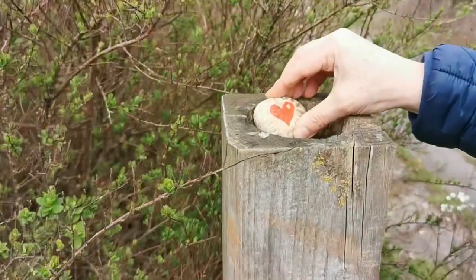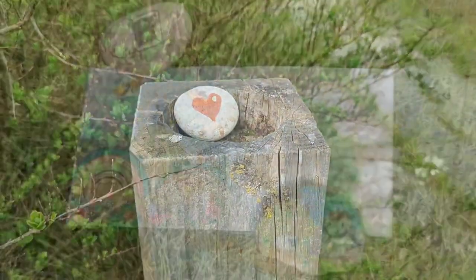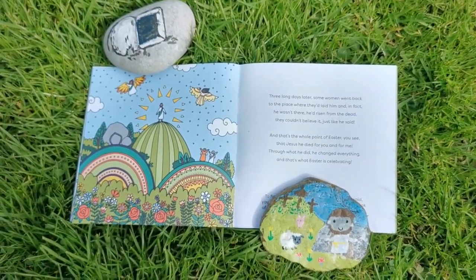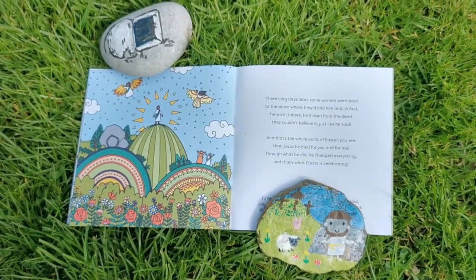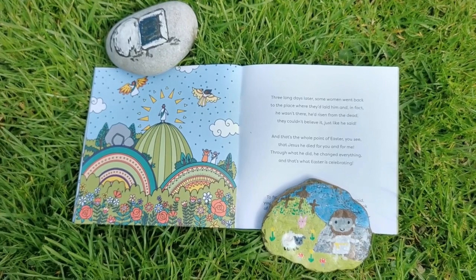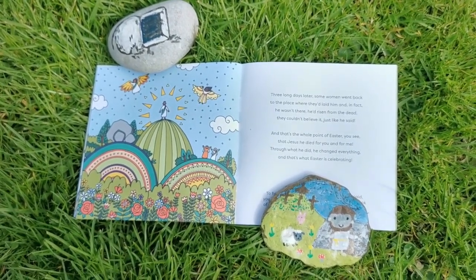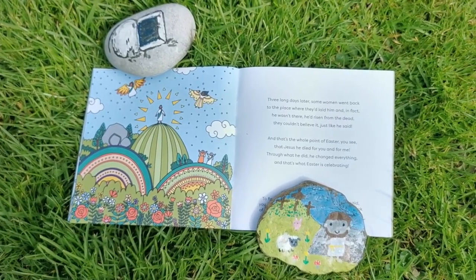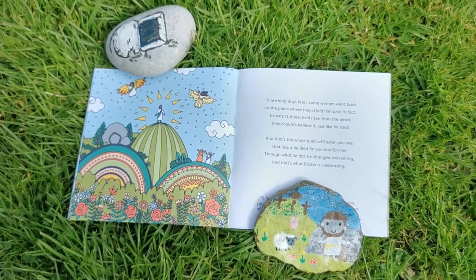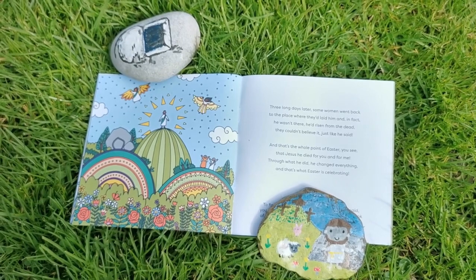Look at that, it's got its own little spot — excellent! Three long days later, some women went back to the place where they'd laid him, and in fact he wasn't there. He'd risen from the dead — they couldn't believe it, just like he said. And that's the whole point of Easter, you see: Jesus died for you and for me. Through what he did he changed everything, and that's what Easter is celebrating.